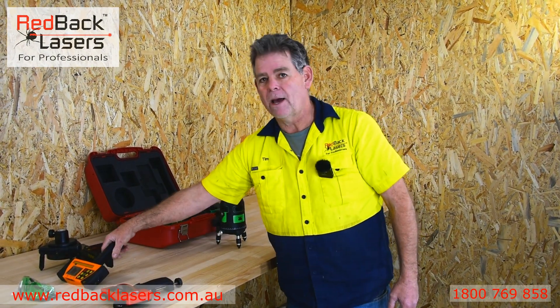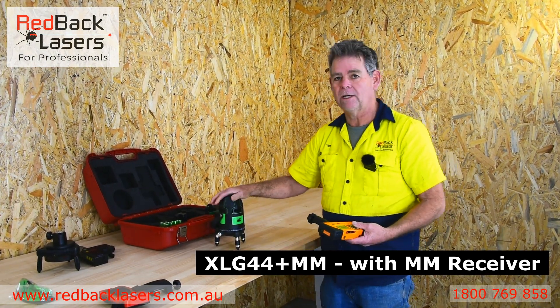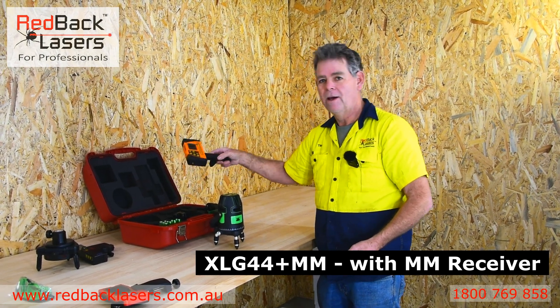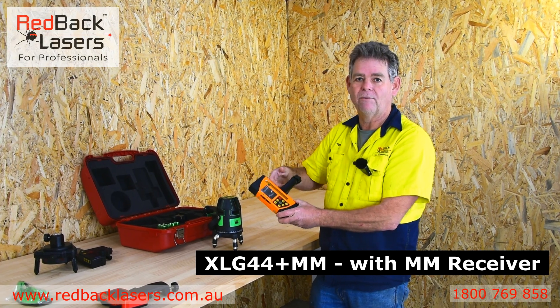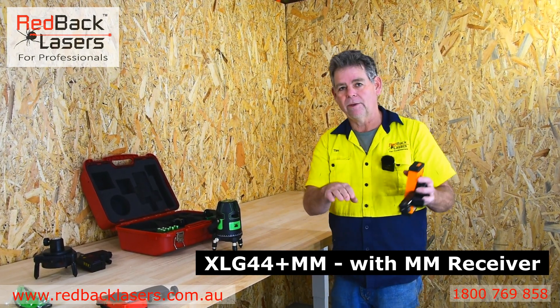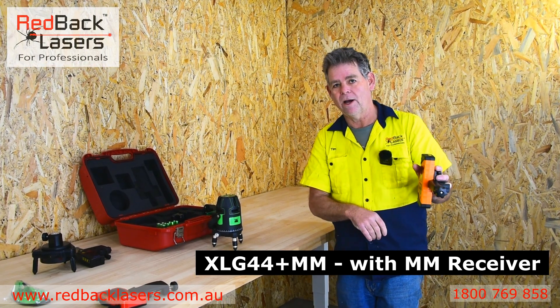Then we could decide to add a millimetre receiver, so now we've got the XLG44 Plus MM. That millimetre receiver reads up to 40 millimetres above or below our level indicator and actually has a laser distance measure in it, so we can read level and work out how far we are from our point.